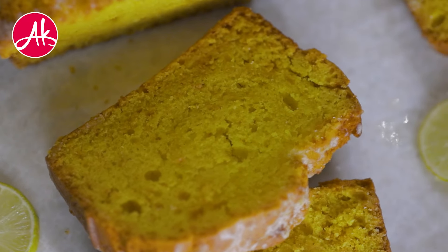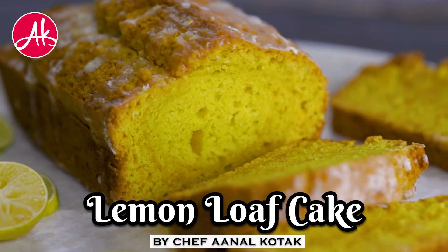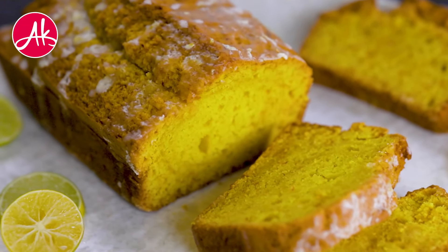Eggless Lemon Cake. This is one of my most favourite cakes to have with tea or coffee. You can take it with tea as well. It is very, very easy to make and it is super spongy and super refreshing.